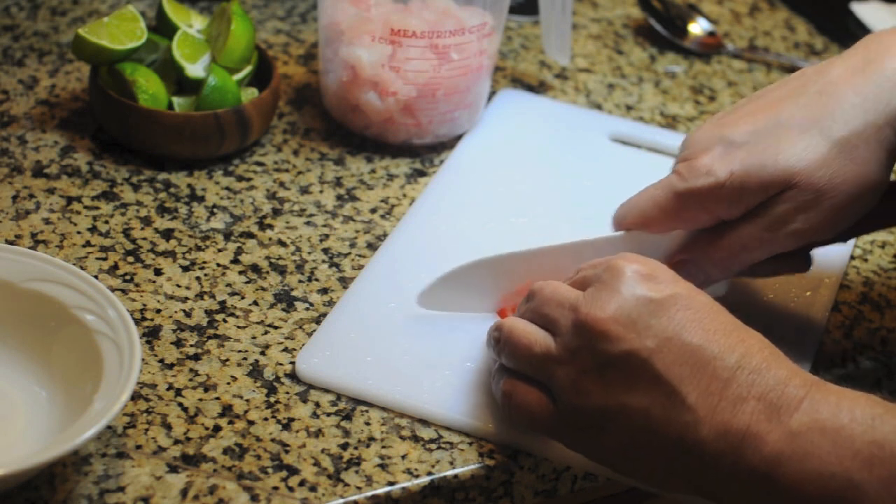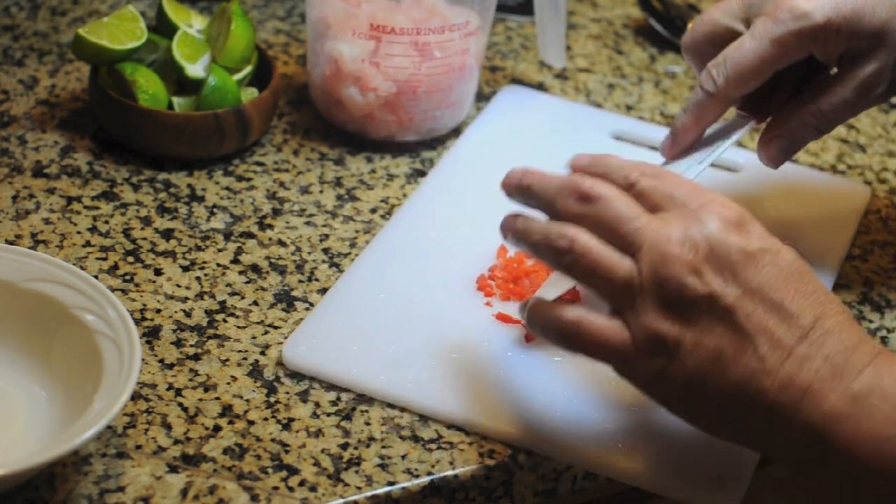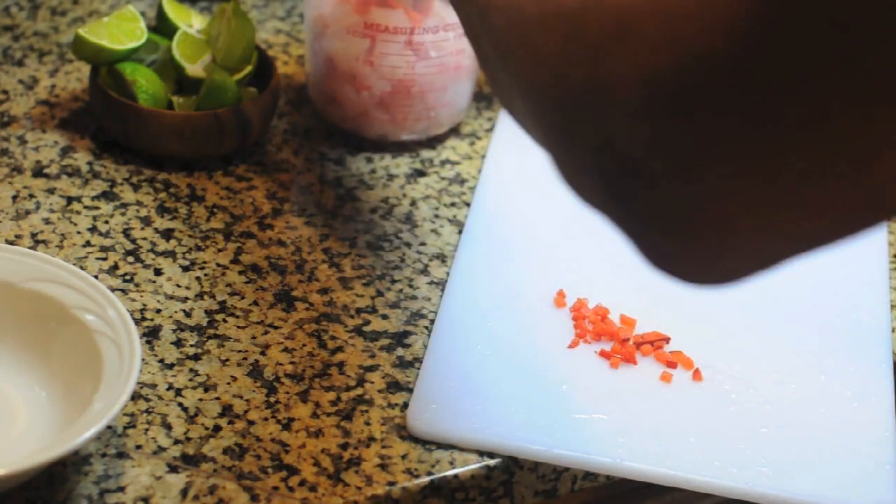I'm going to dice these up real small and add them to the fish.